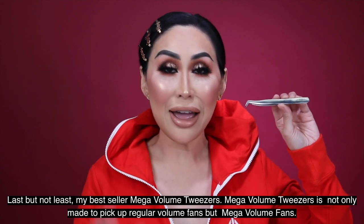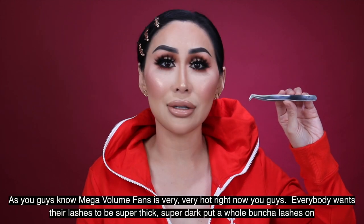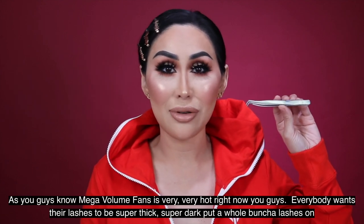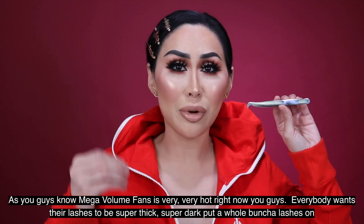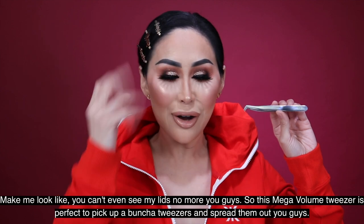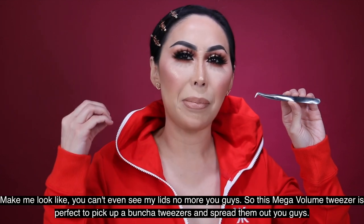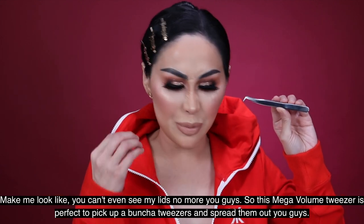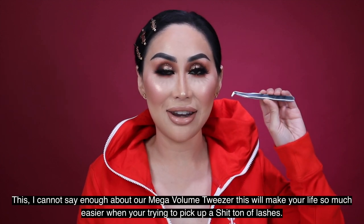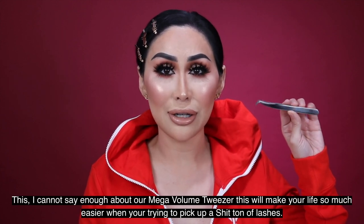Last but not least, my best seller — the mega volume tweezers. The mega volume tweezers are made to pick up not only regular volume fans but mega volume fans. Mega volume is very hot right now — everybody wants their lashes super thick and super dark. This tweezer is perfect for picking up a bunch of lashes and spreading them out.